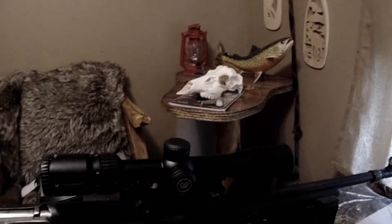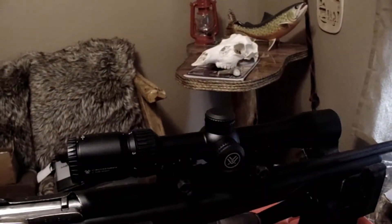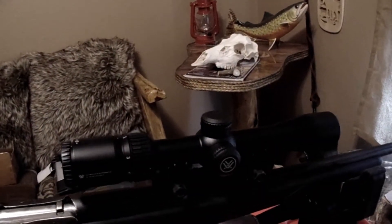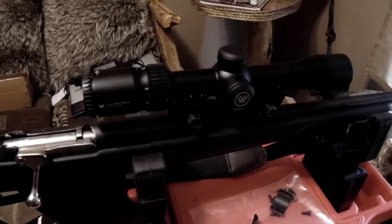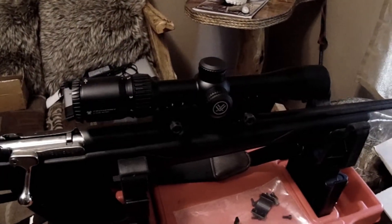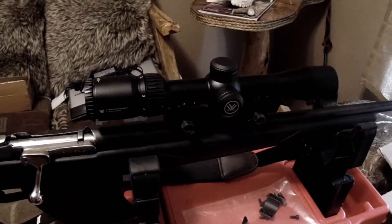I think you're not supposed to exceed 18 inch-pounds of torque on those wrenches. Let me get all this put in and I'll get the Varska on the end of it. We'll get it sighted in for 100 yards and I'll bring you back.